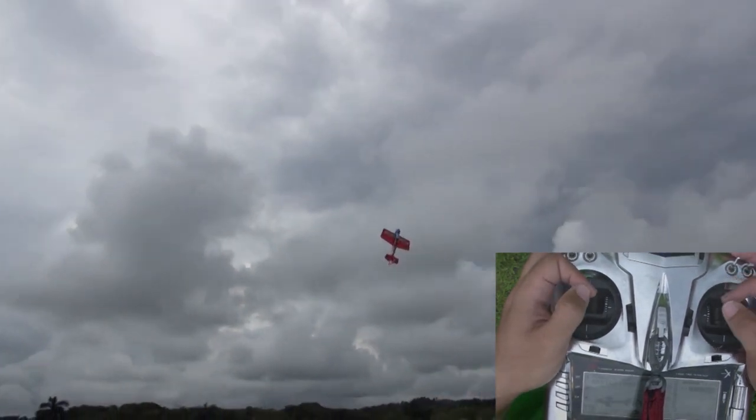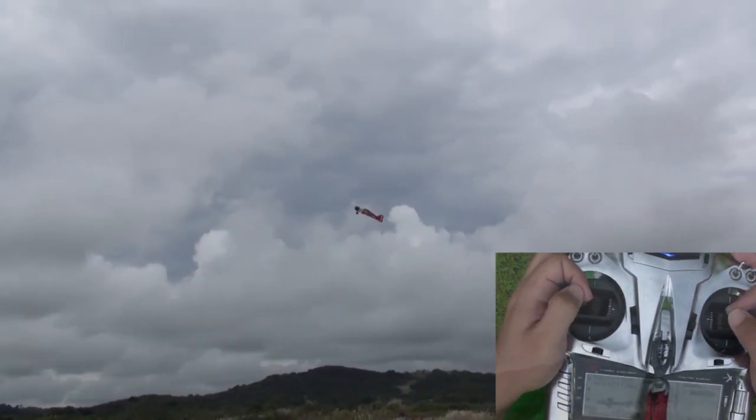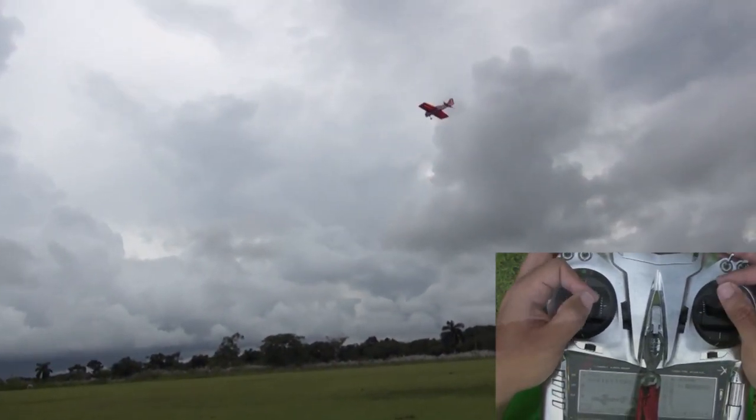Like most 3D maneuvers, Dan recommends that you practice it at a good height first. Once you know how the airplane behaves it's very easy to do and it can be done very low to the ground.